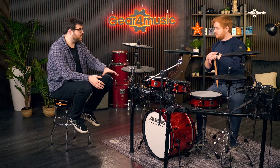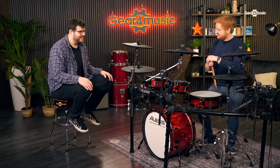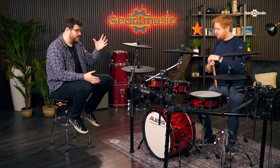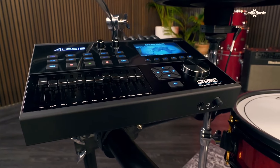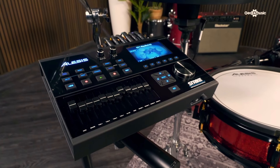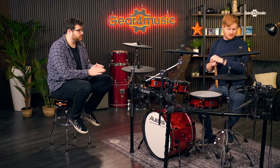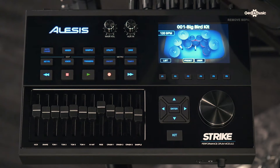Alongside the obviously huge drums, you've got this fantastic red sparkle finish which wouldn't go amiss on a massive stage. It's also powered by the Alesis Strike module, which in itself is just a fantastic piece of hardware. Straight off the bat, there are 45,000 WAV files in this that make about 18,000 instrument sounds. The amount of technology and sampling that's gone into these sounds is more than Alesis has ever done, and it really shows when you're playing it.